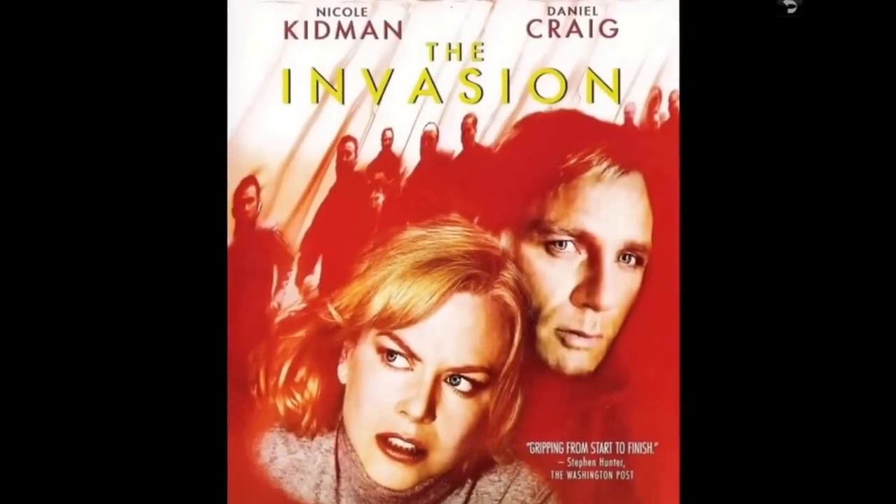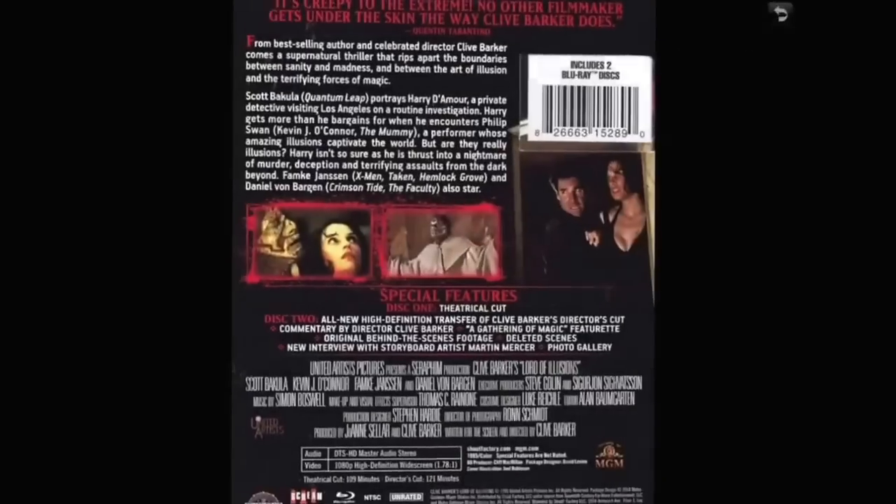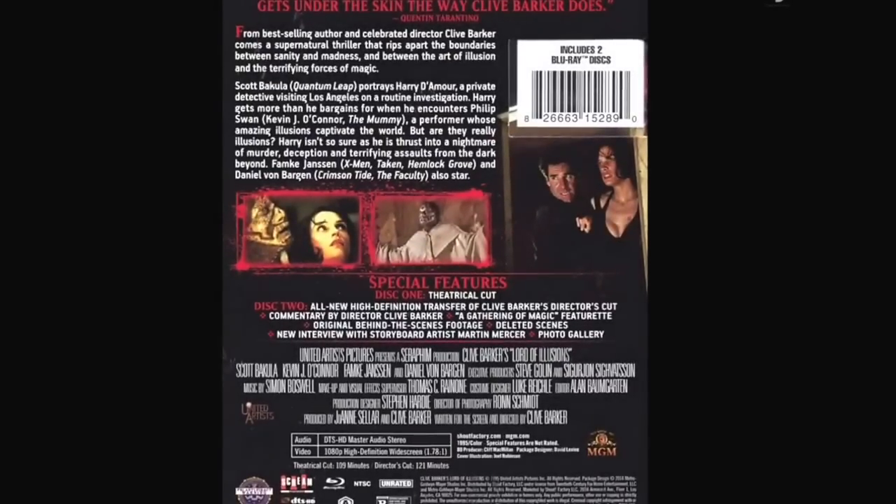Clive Barker's Lord of Illusions — this is from Scream Factory, one of the couple I own from them. Lots of good extras, reversible cover, the whole deal. I love this movie — when I first saw it I still love it. Really happy to have it.